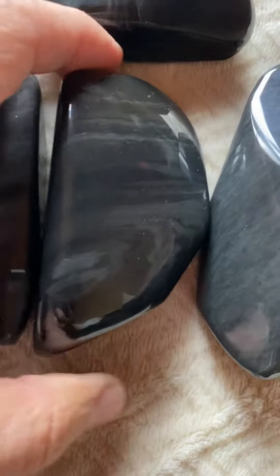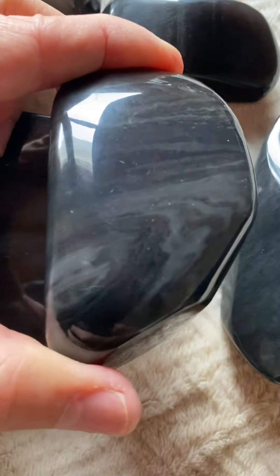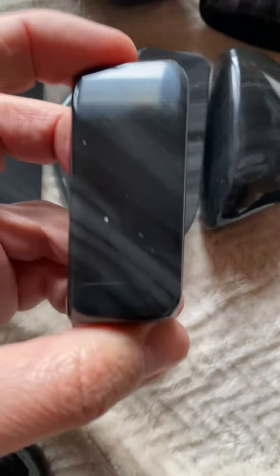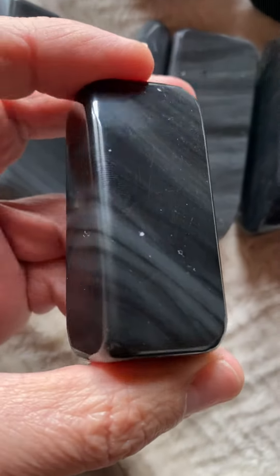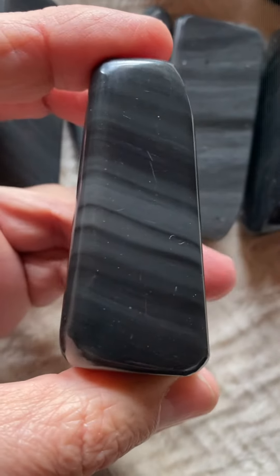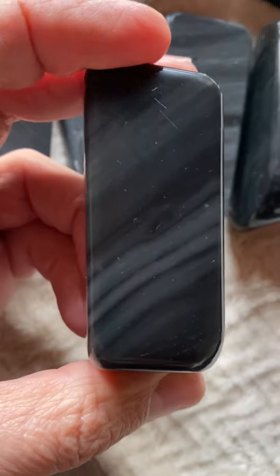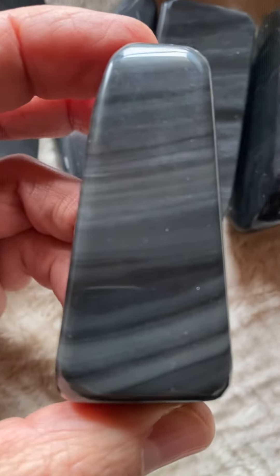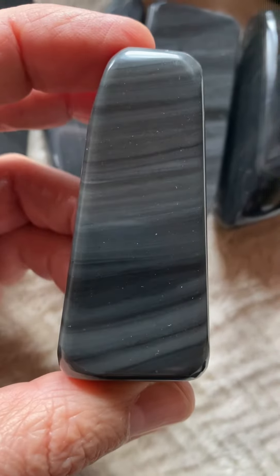From this side it just looks like a tree. And look at this one here — if you go around, these stripes go all the way in a very unique and beautiful way. Look at this part here — wow, so pretty, look at that!